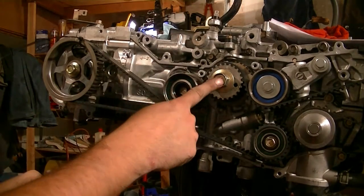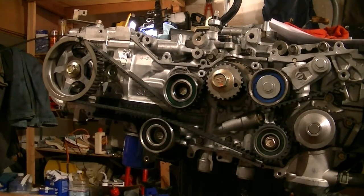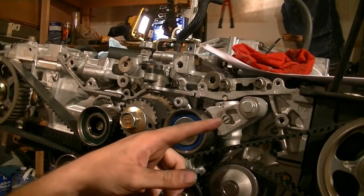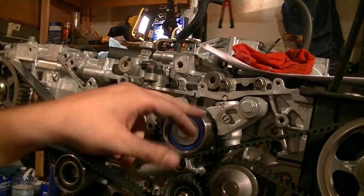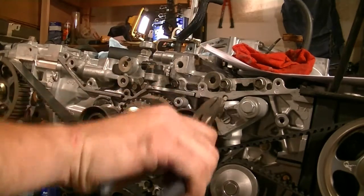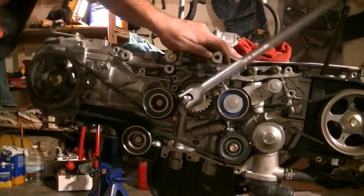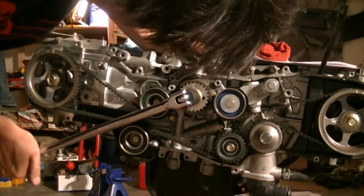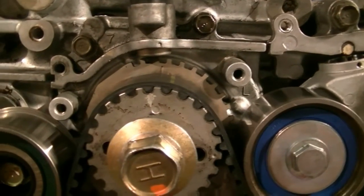Next we cut our zip ties and do a test run where we rotate the crankshaft twice and make sure all our marks line up. Oh, minor detail I almost forgot — don't forget to pull the pin from your tensioner. When you pull that, it's going to apply tension to your belt, which is kind of important. There we go. Here's a look at our timing marks.